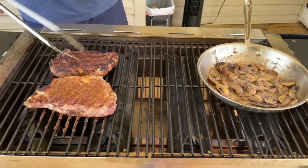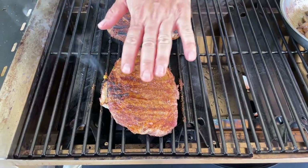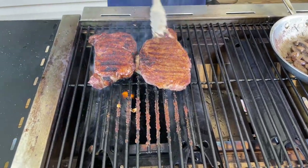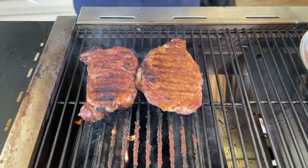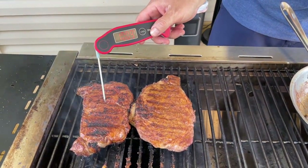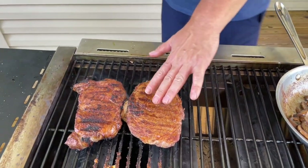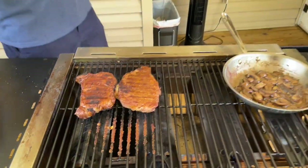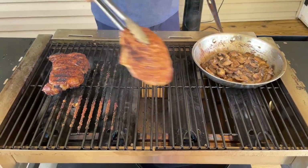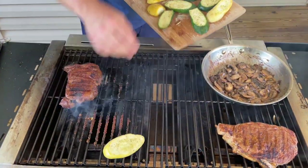Go ahead and flip our steaks. After about two minutes, we're going to flip these back over. For some reason, we're not getting a lot of caramelization on that one, but we are on this one. So I want to move them like that and see what happens. You guys know I like to pull mine a little early, so this one right here is probably pretty close to done. Since this is almost done, this area is on low. I always talk about my two-zone system — go ahead and move it over here.